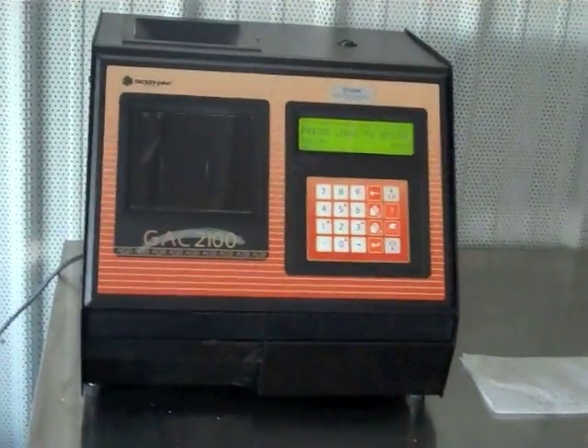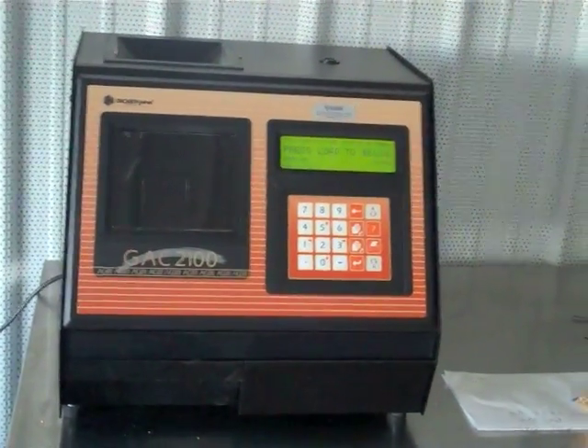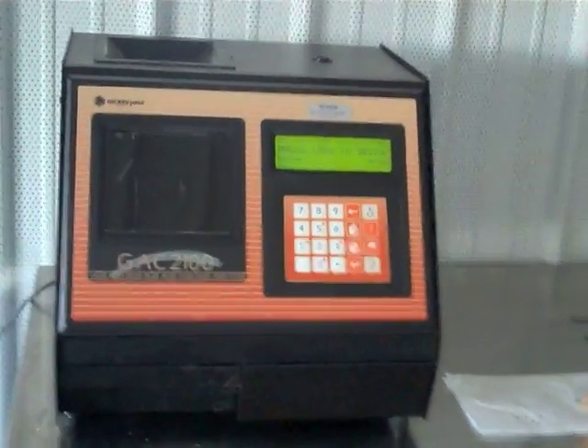Another new item we've added to the office is a good moisture tester. We've got a GAC 2100 now for checking moisture, so we know where we're at and where we're starting with things.